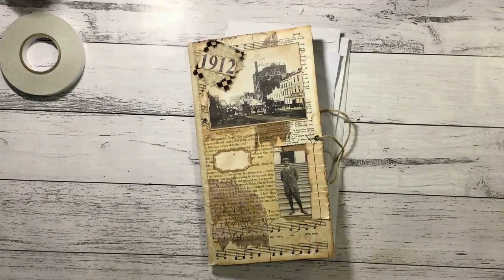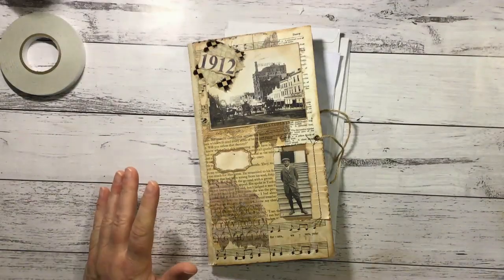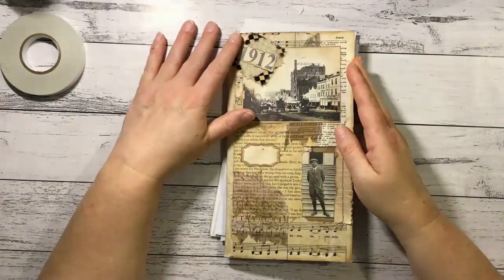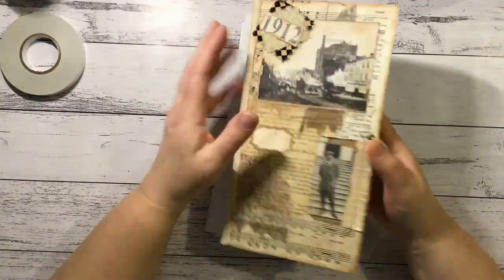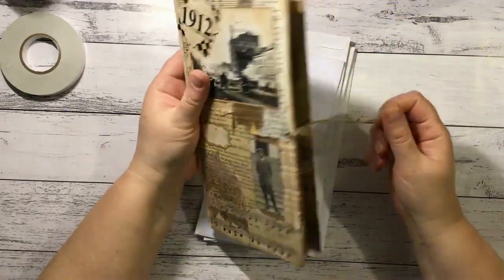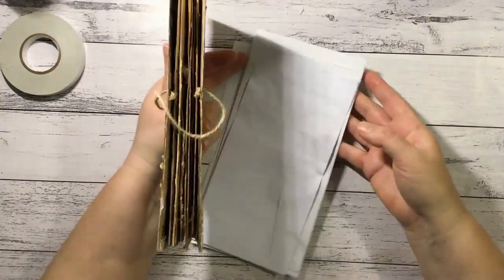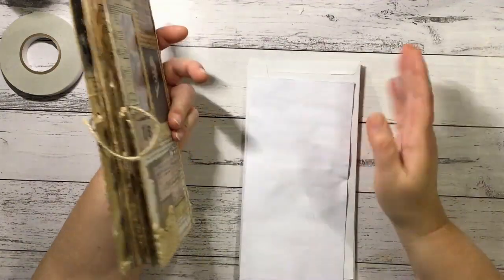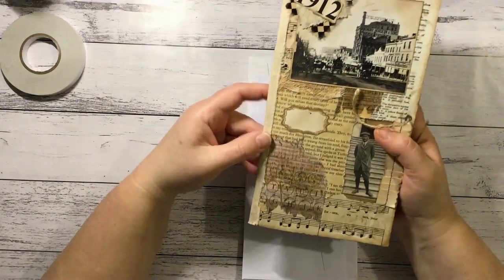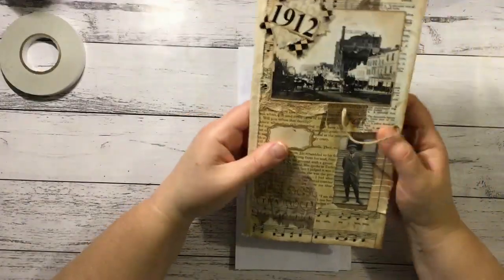Hi guys, so I'm on with basically a subscriber request. I've had a few people want to know how I put the envelopes together to make my little envelope journal thing that I did. When I put them together I didn't show it on camera because I had no idea what I was doing, and I still don't because I've completely forgotten how I've done it, but we're gonna see how we go and wing it.